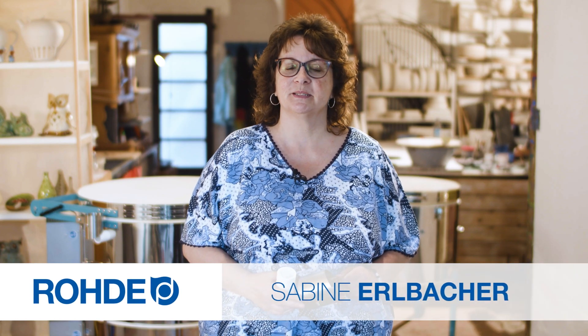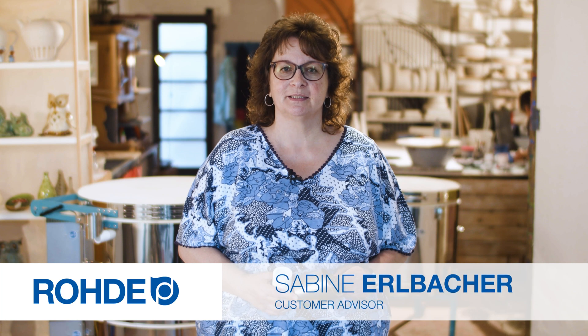Welcome. My name is Sabina Elbacher. This product information video deals with the exhaust air duct in Rode Toploader kilns.